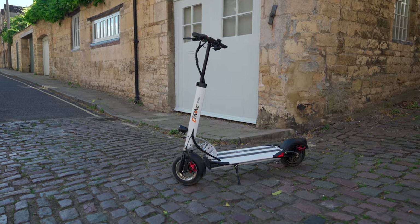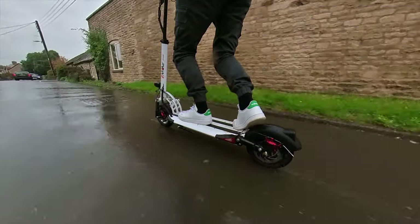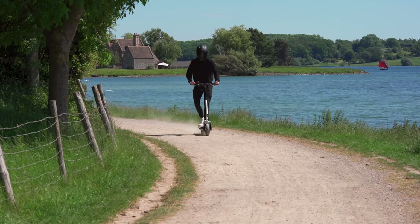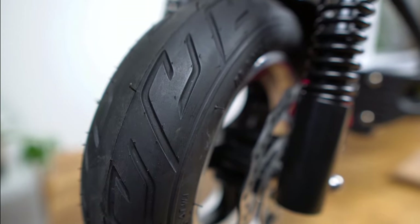The e-move cruiser is one of the best electric scooters under $1,500, or if you're in the UK, £1,250, period. Combining monstrous range and load-bearing capabilities with a multitude of features including an IPX6 water resistance rating, telescopic stem and a choice of up to five colours, the e-move cruiser is just as much fun as it looks. With semi-hydraulic brakes, silky spring suspension and plump car-grade air-filled tyres all combining to deliver a superb riding experience, the cruiser delivers on all fronts.